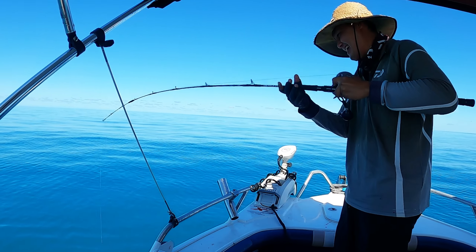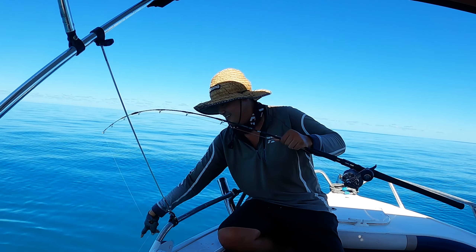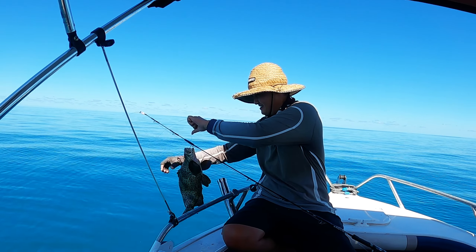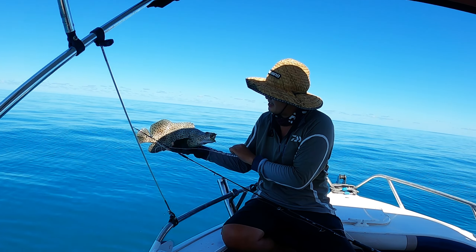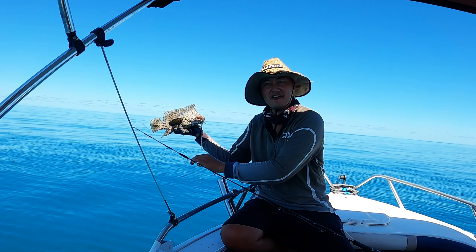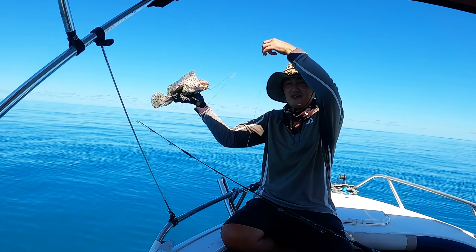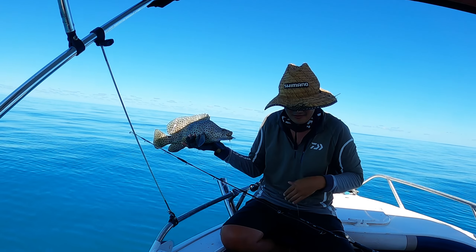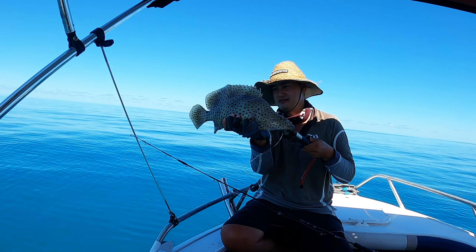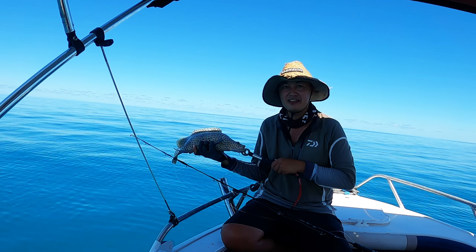That's another barramundi — what the hell? It's a barra, a small one. Undersized, I think. If you were able to keep them, this one would be undersized. In the Northern Territory or Western Australia you can still keep them — more likely Western Australia — but not here anymore. They used to keep it here but it's banned now, protected species.